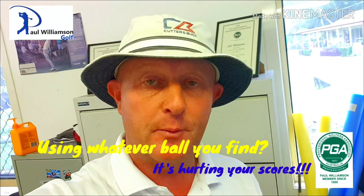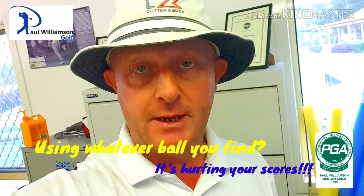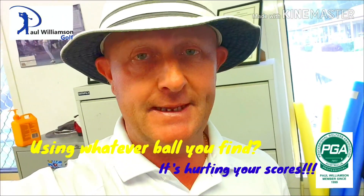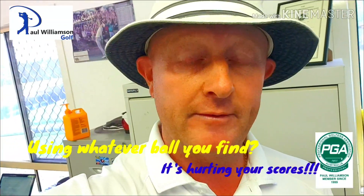G'day everyone, this is Paul Williamson from Paul Williamson Golf here with another video tip for all you weekend hackers out there, all you social golfers, all of those of you who just want to play a little bit better whenever you're out there. I'm going to go through a typical scenario that I see here at the driving range all the time.